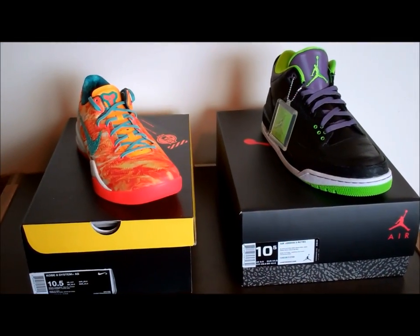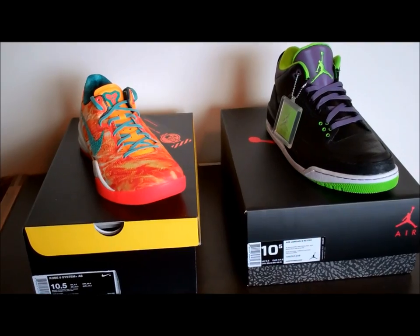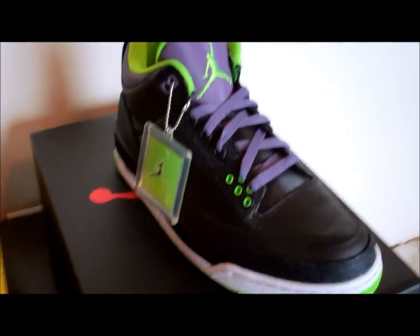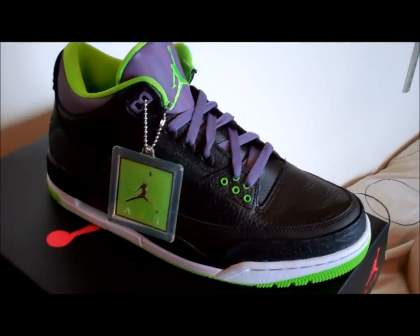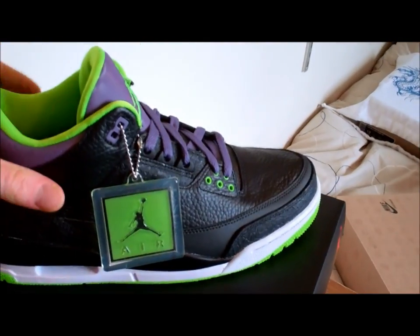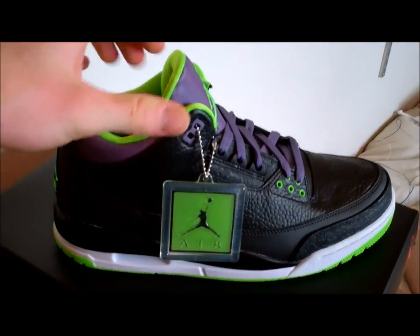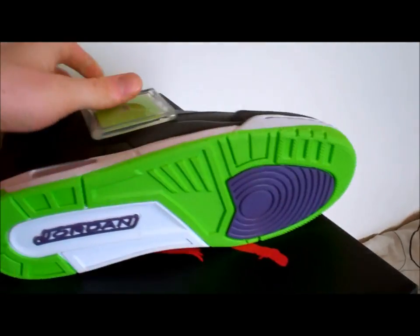Here we go YouTube. On the right, we got the Jordan Joker 3s. On the left, we got the Kobe 8 Area 72s. We're going to start off with the Joker 3s. Right away, you can tell why it's called the Joker — you got the hints of electric green, the nice black, and hints of purple. To start off, we're going to hit up on the bottoms.